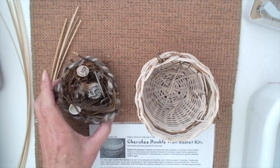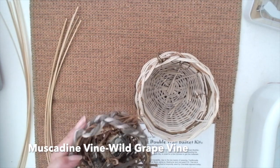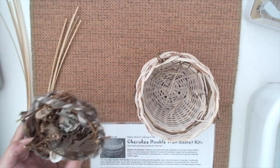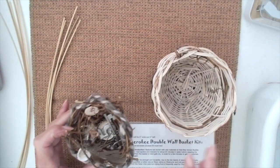This is a basket I made with natural vines — muscadine vines — and it's a nest. My students learn how to make the basket, but they transform the basket into a nest.